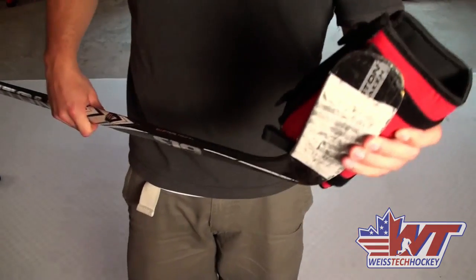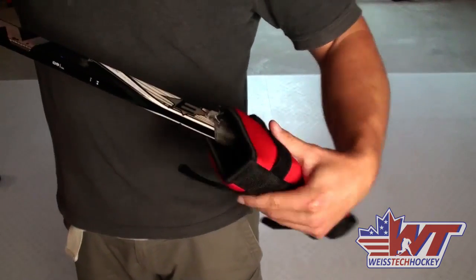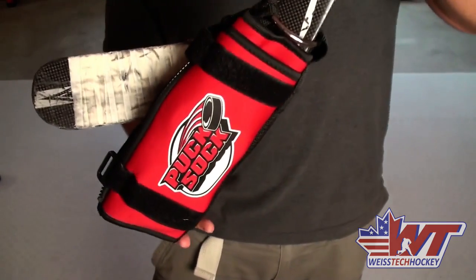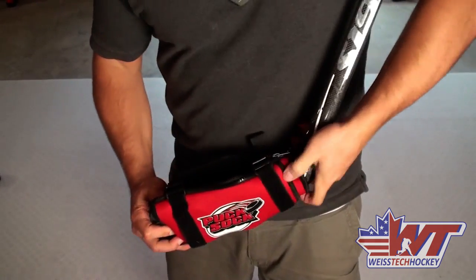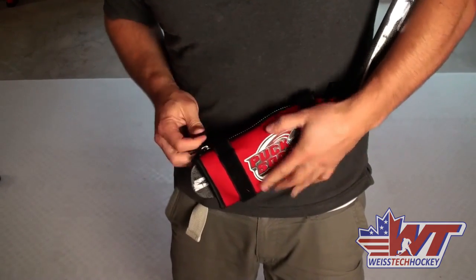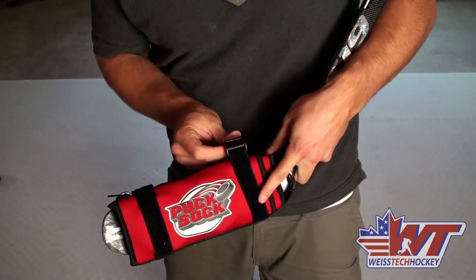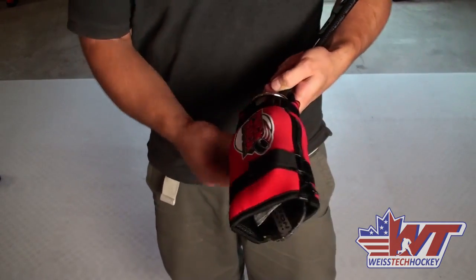If you want to use it that way, you take the butt end of your stick and put it into the open end of the puck sock. Make sure the butt end comes through the ring, then it slides all the way down — the ring is what keeps it from falling off the bottom of your stick. Then take the zipper and zip it up. We've already got four pucks in here, so that's about the weight of four pucks. Then you strap it in and now that's not going anywhere.